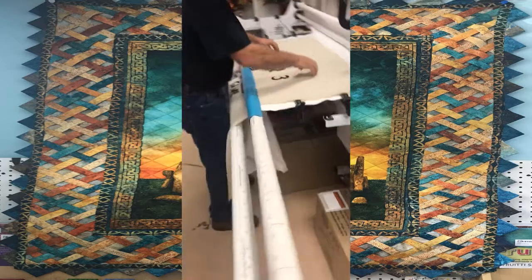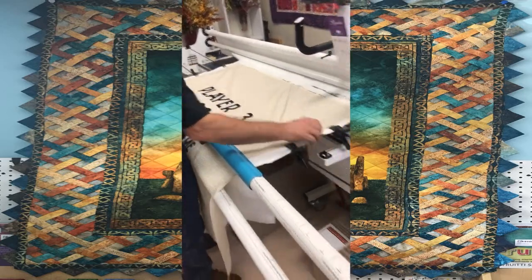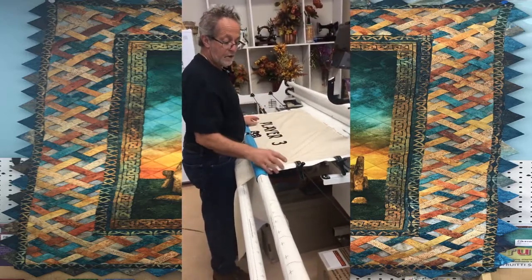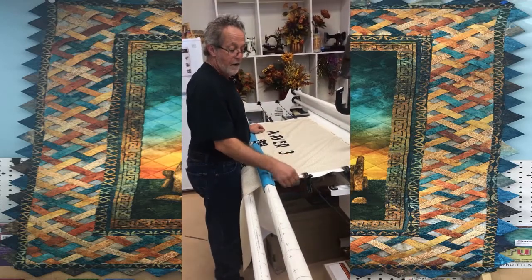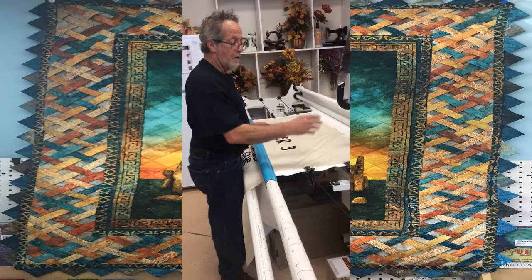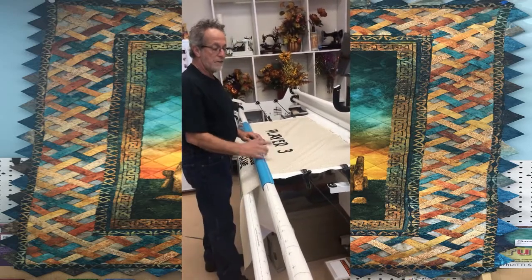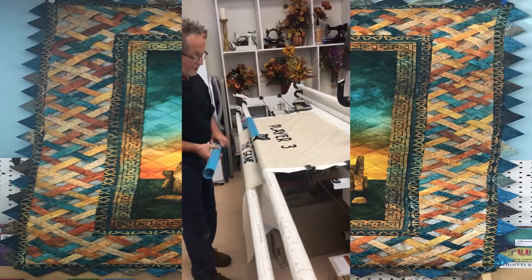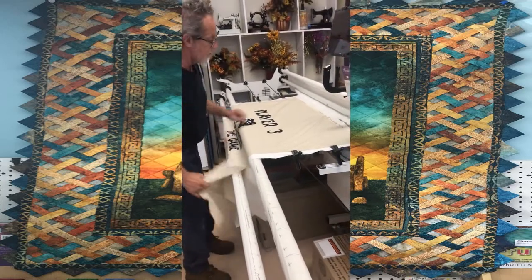Right there is it — I kind of threw that on a little fast. Right now I have it about an inch, but I normally tell my customers to give me at least three inches all the way around, so you can put the clamp on and it's away from your top, and the machine won't hit the clamps. I'll go ahead and take this off — that was the floating of a quilt — and then I'll show you how to go ahead and pin it the way I do most of mine.